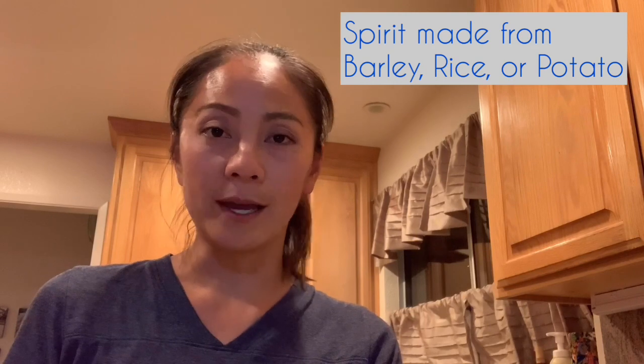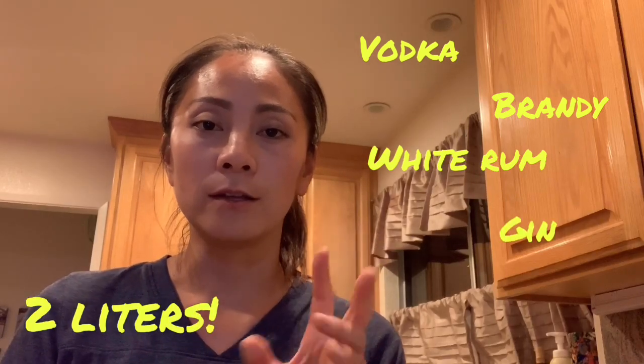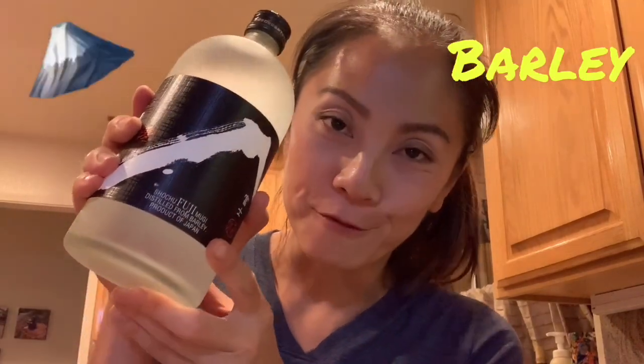Now onto choosing your alcohol for your plum liquor. The most commonly used ones are spirit made of barley, rice, and potato. But if you don't have those, you can also use vodka, brandy, white rum, or gin. Make sure you have two liters of it. Right here I have spirit made of black wheat — I just got this on a whim and thought it was interesting, never seen or tried it. But I won't be using it today. Instead, I'll be using this one, which is spirit made of barley and it also has a whole Mount Fuji label on it.